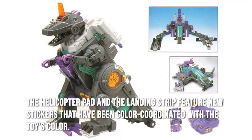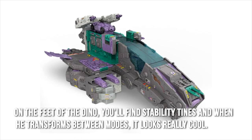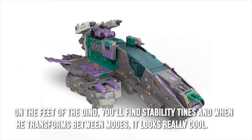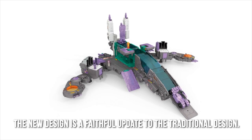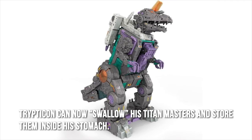The helicopter pad and the landing strip feature new stickers that have been color coordinated with the toy's color. On the feet of the dino, you'll find stability tines, and when he transforms between modes, it looks really cool. The new design is a faithful update to the traditional design. Tripticon can now swallow his Titan Masters and store them inside his stomach.